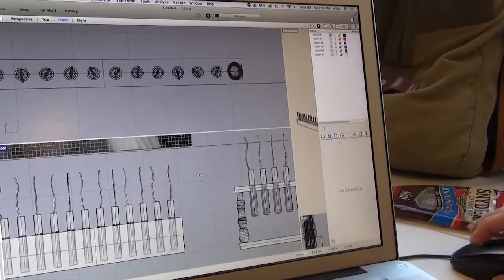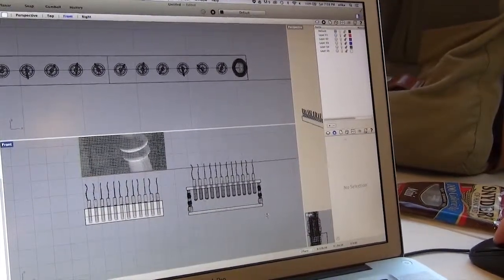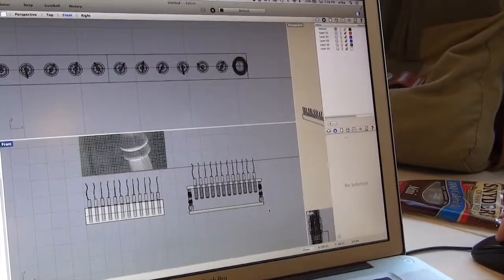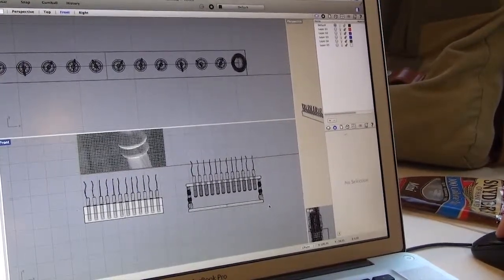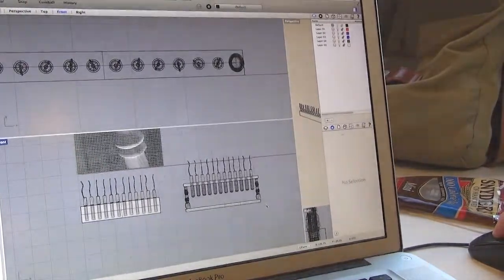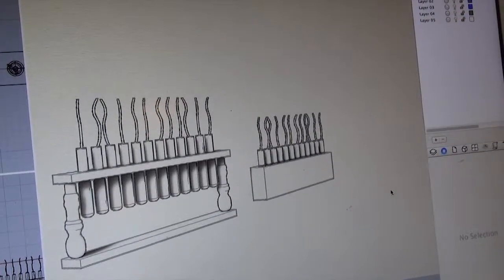I'm making a couple of different models of those. Part of the design constraint is that I wanted it to be something that people would enjoy looking at in their home — it wouldn't look like a bio lab sitting on your dining room table. So it's meant to be almost decorative but also functional.